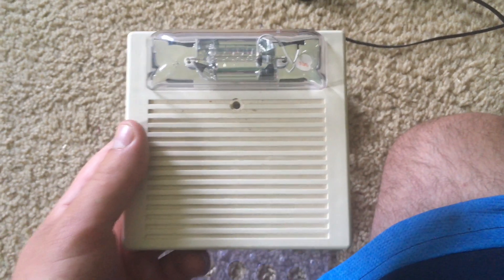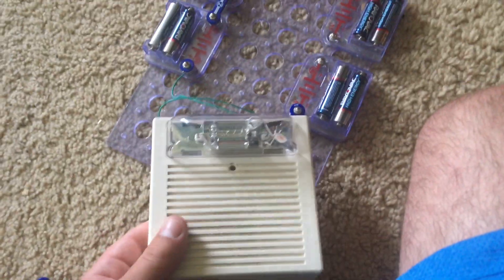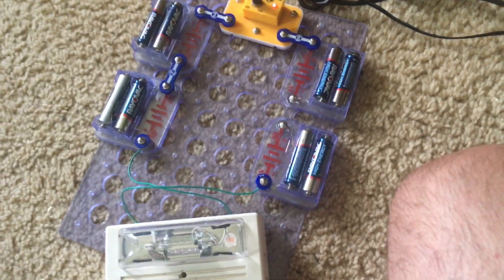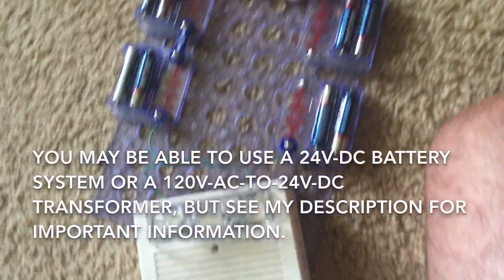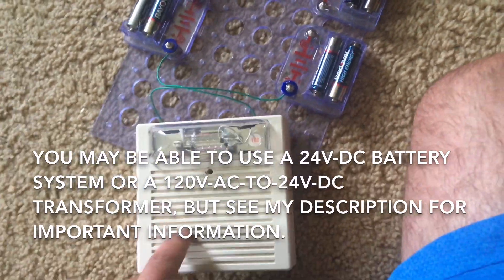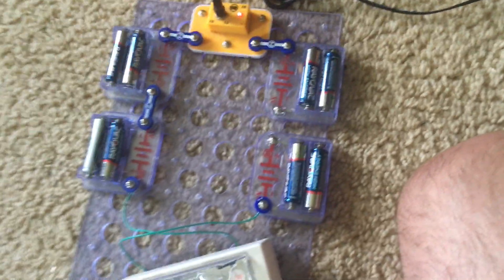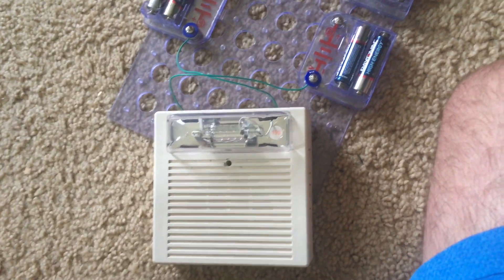Now with that said, sit back and get ready. I got the alarm hooked up, but I forgot to say: I do not recommend that you try to make your own power source for devices like these, because if you wire it up incorrectly or use too much voltage, this might result in electric shock, personal injury, death, or damage to your parts or property.